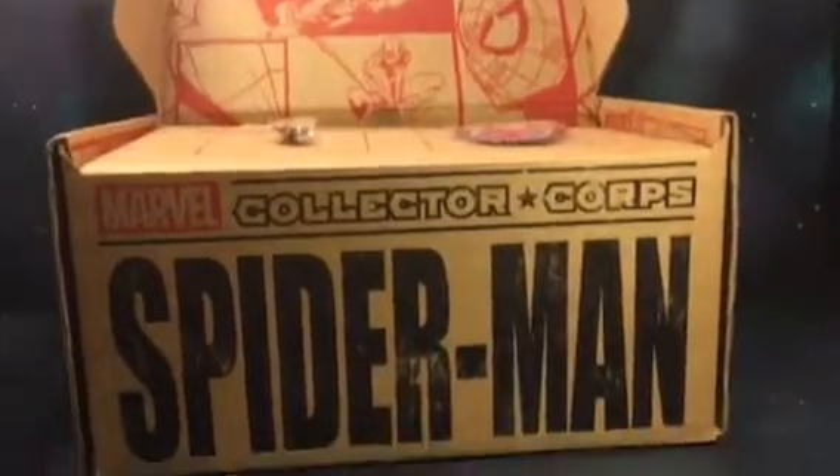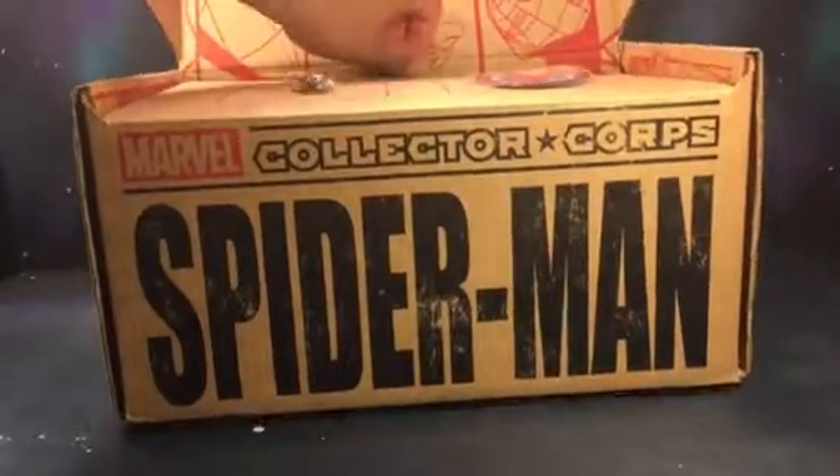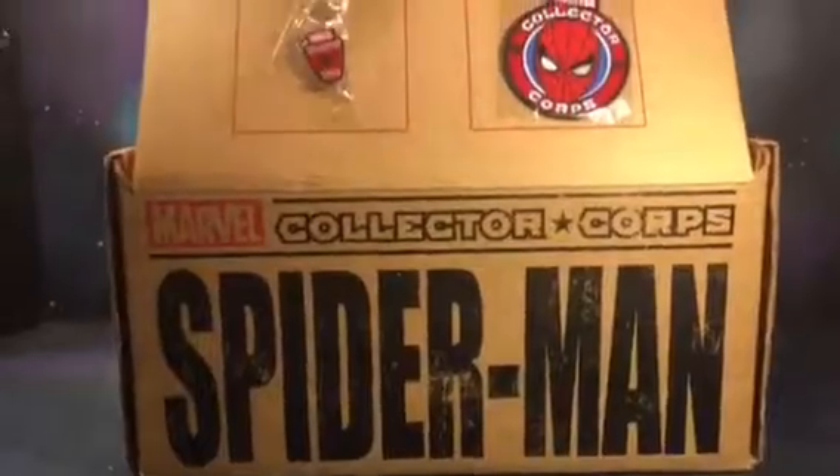Right here we got some of the artwork — the lights came in the way — but yeah, there goes all the artwork on the lid. And there goes the pin and the patch that it comes with.